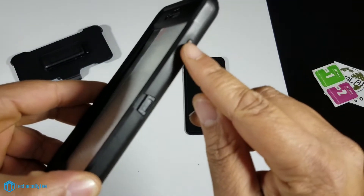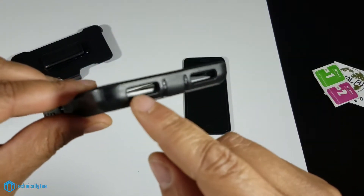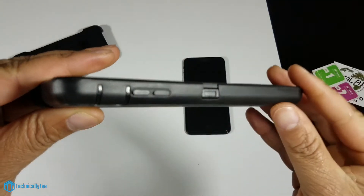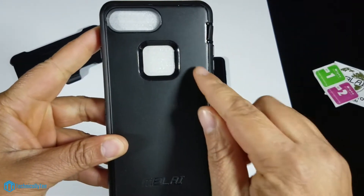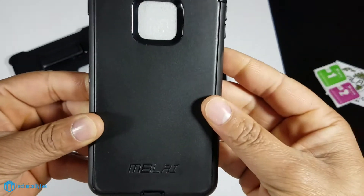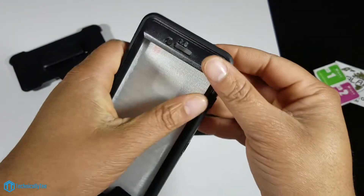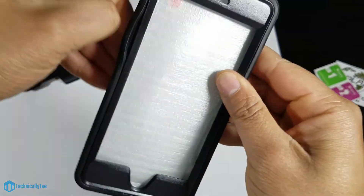Let's take a look around the case. On the right side we do have a raised power button. We can see where the rubber meets the actual TPU and how you put the case together. On the bottom side we have open cutouts for your speakers and a flap for your lightning adapter. On the left side we have another one of these flaps, a raised volume up and down, and another flap protecting the mute toggle switch. On the back there's a cutout for your camera and flash, a cutout for the Apple logo, and the Bly branding on the bottom. On the front side there's a cutout for your Touch ID sensor and cutouts for all your sensors up top.